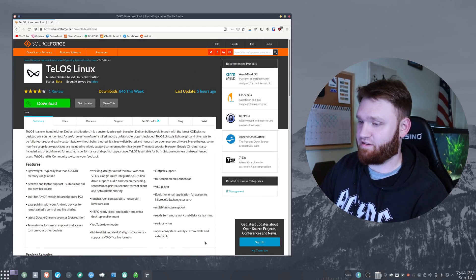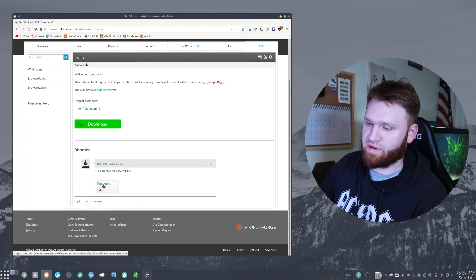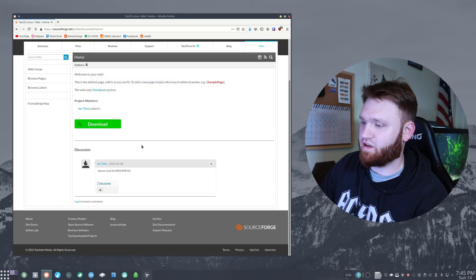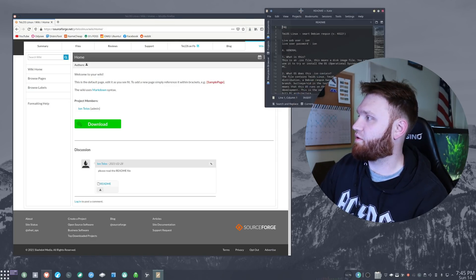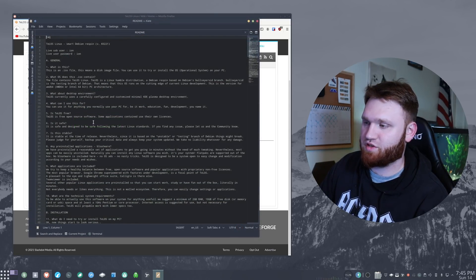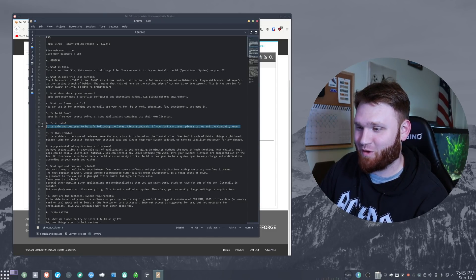On this site it goes over some of the features, but if I go over to the wiki, there's nothing except for a readme file. Let's go ahead and open this up. They do have some more information on here. 'Is it safe?' is a question — I am curious about that as well. It says it is safe and designed following the Linux standards.